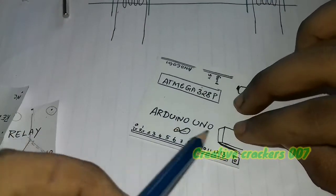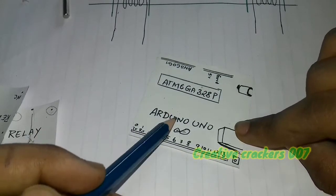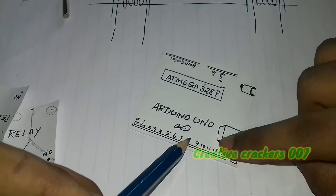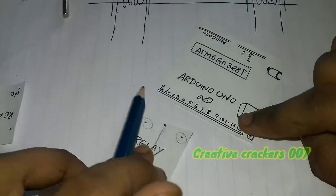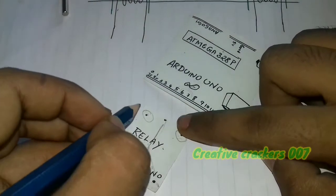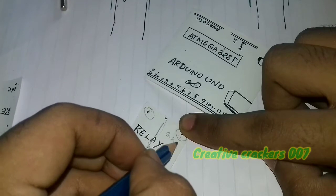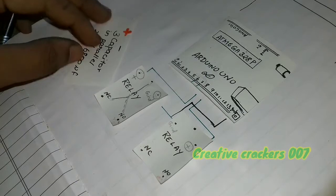This is the Arduino UNO board. It contains many digital pins but we are going to use pin numbers 6 and 7 for this project. These digital pins can give an output of 5 volts to the relay. Assume one pin has ground and another has 5 volts. Join the negative of the two relays and connect to ground, and the positive of the two relays to pin numbers 6 and 7.